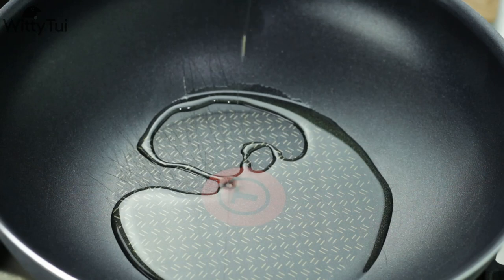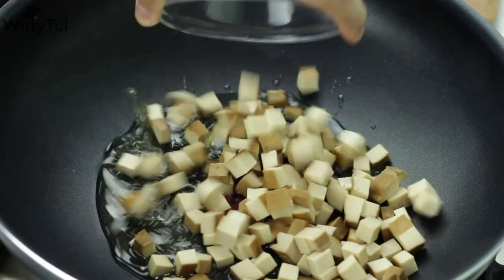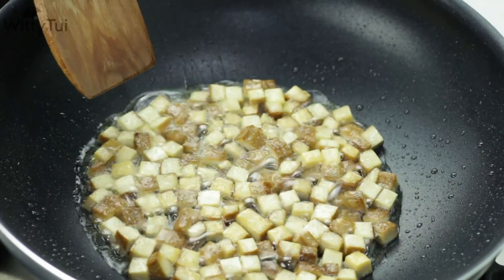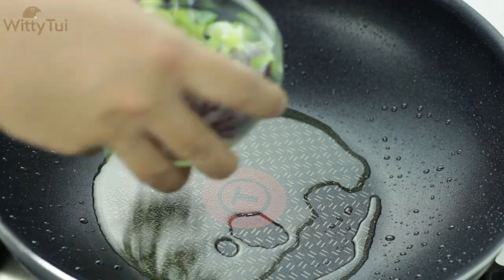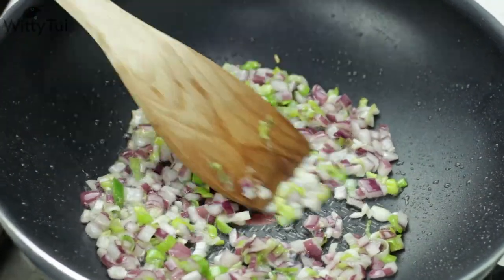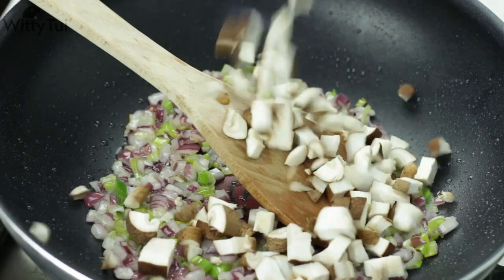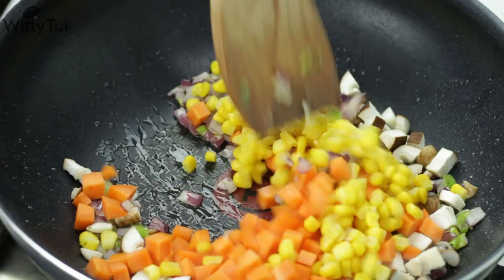Put a wok or pan on high heat, add in 1-2 tablespoons of cooking oil. Sauté the tofu cubes until golden brown, then take them out and set aside. Leave the oil in the wok, add in the red onion and white part of spring onion. Cook for another 2 minutes or until aromatic. Then add in the diced shiitake mushroom and hard vegetables, and keep on cooking for another 2-3 minutes.